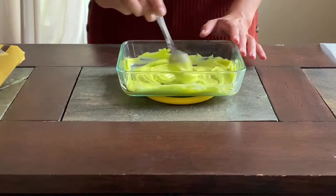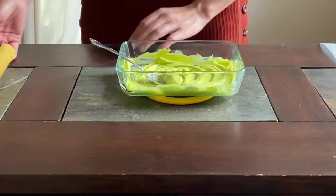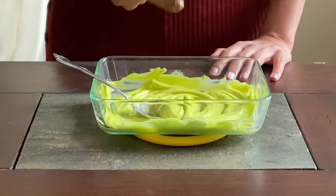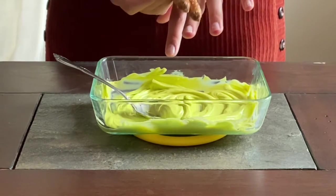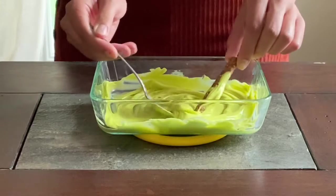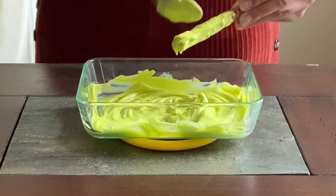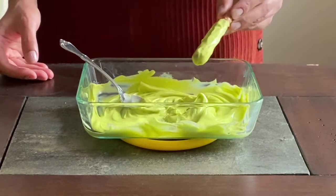I have already melted my vibrant green candy melts and I'm going to take a pretzel rod. Now this part is up to you — you can coat it about this much and then have a dry part that you can hold on to, or you could snap it in half. I'm going to snap them in half because witch's fingers I'm assuming would be the length of a normal finger, so I've snapped it in half and you're just going to coat it in candy melt.